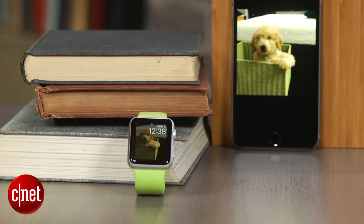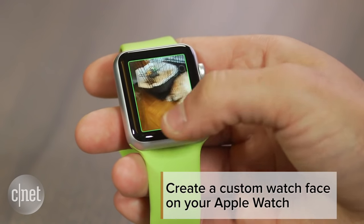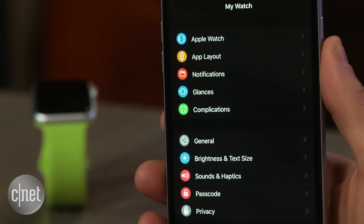With the new WatchOS 2 update for the Apple Watch, you can now create custom watch face backgrounds using photos stored on your iPhone. To do this, you'll first need to sync a photo album on your iPhone with your watch.